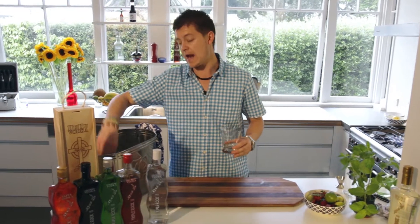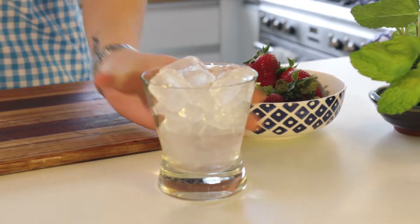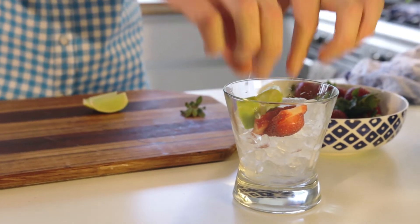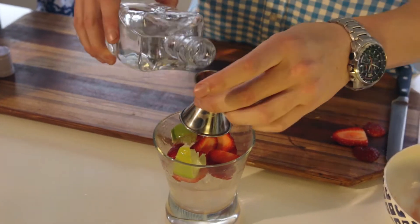So we're going to grab our glass and add our ice. Once we've added our ice, we're going to start adding our strawberries and our lime. Get that in there. Now it's time to add the vodka — 45ml to get us started.